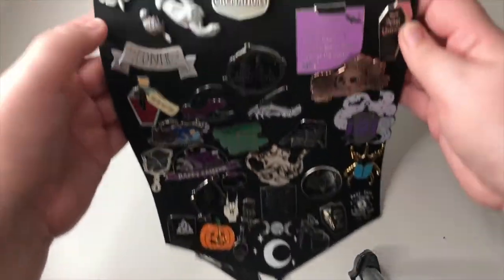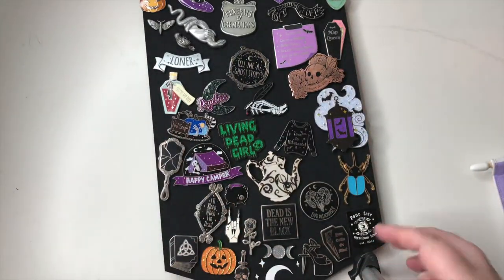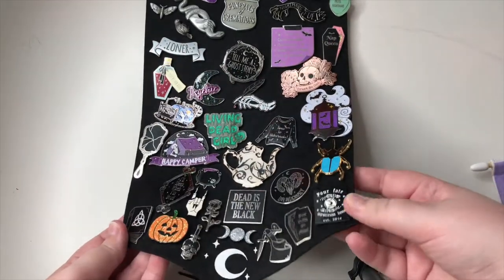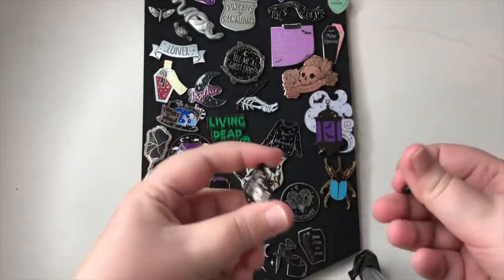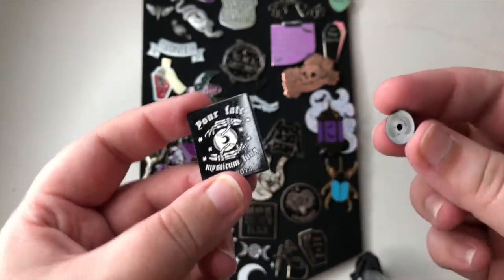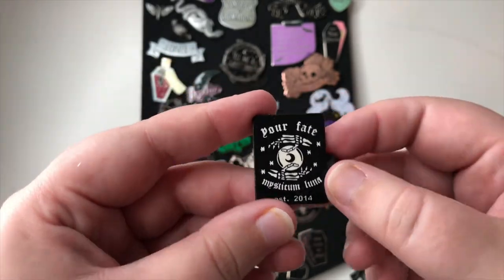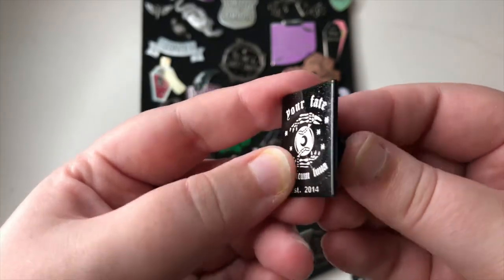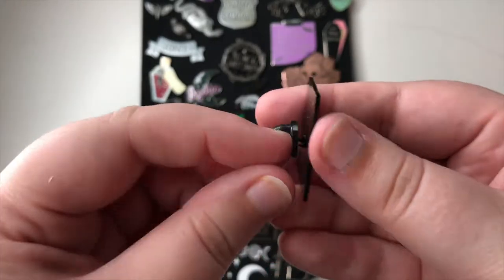Okay guys, here is my pin collection — sorry about this layout, it's the best I can do on a tripod. So we'll start at the bottom because I think all of these are Mysticum Luna. I changed the backs of these and I use rubber ones now — I bought a load of rubber ones online and I always change the backs because they stay a lot better. This one is from Mysticum Luna — it says 'Your Faith' and it's supposedly like a tarot card or something.